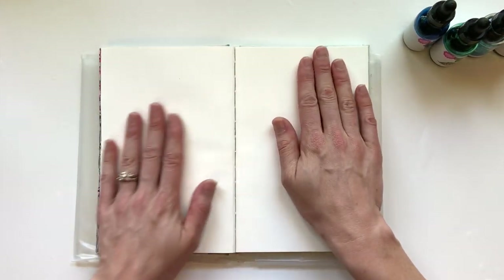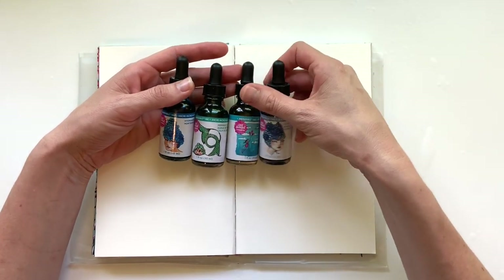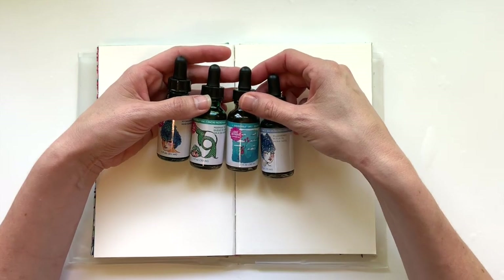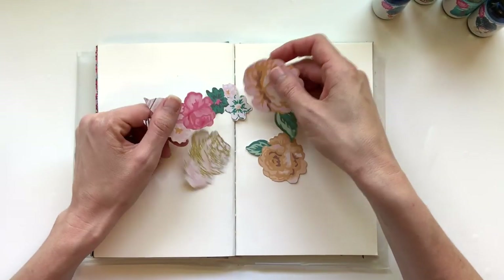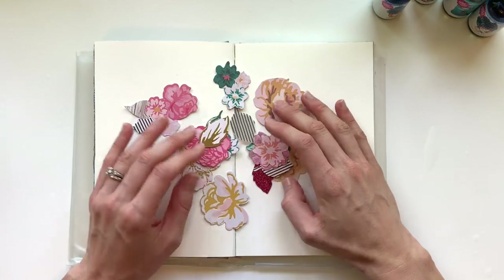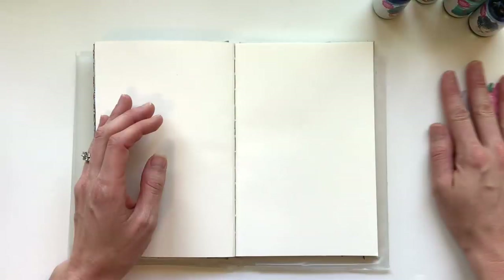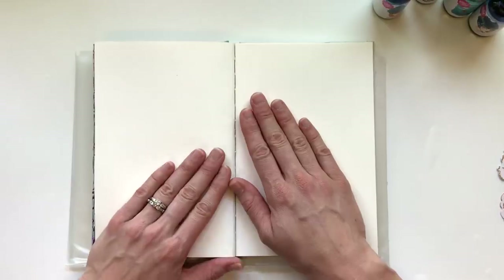Today I'm going to skip a page and work on this page. I'm planning on using some Jane Davenport art supplies — these are some of her incredible inks. I just feel like getting messy today so I'm going to use some of those. I'm also planning on using these Maggie Holmes flower ephemera pieces that I picked up at Tuesday Morning. I'd like to use those in this entry, so I'm going to put you on fast forward and we'll get going.